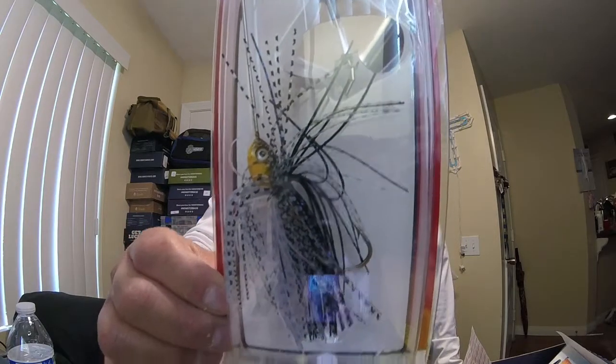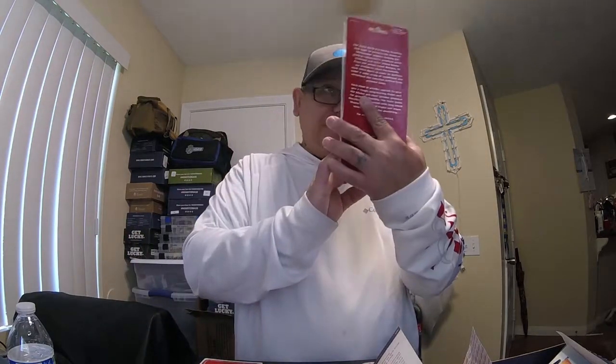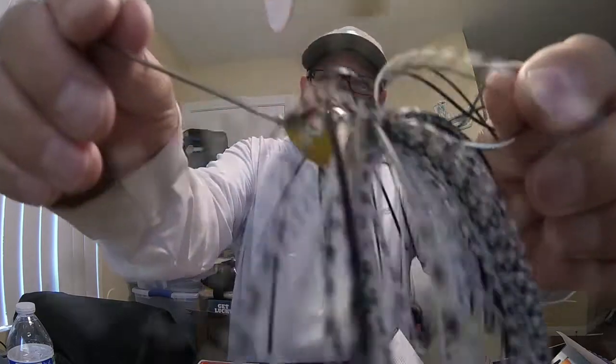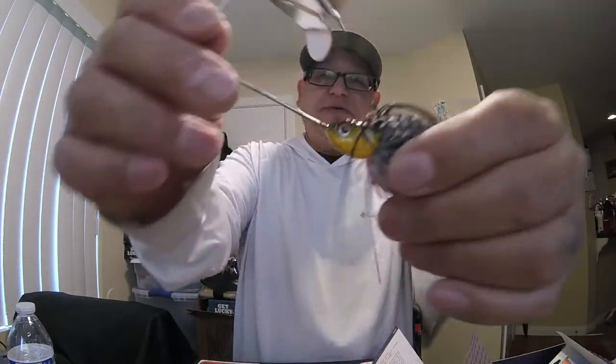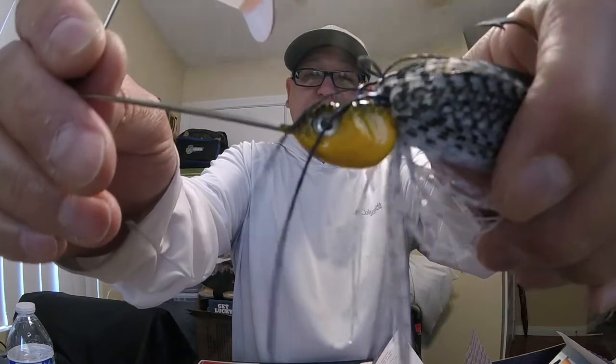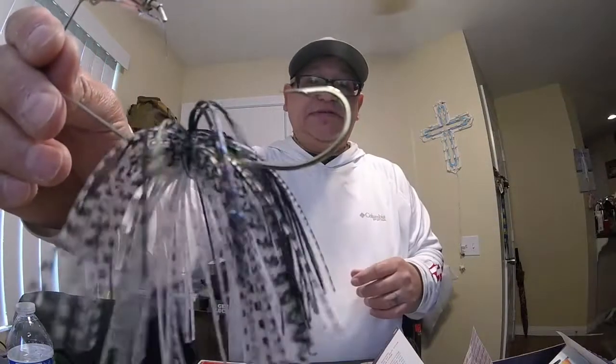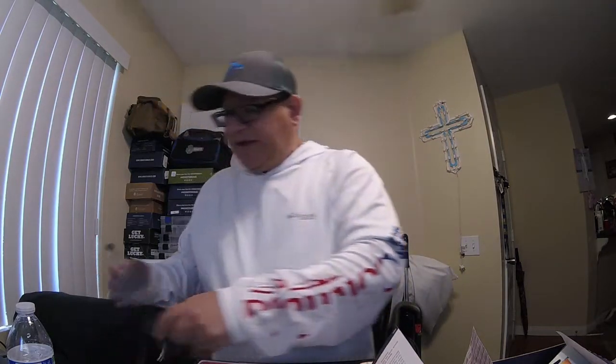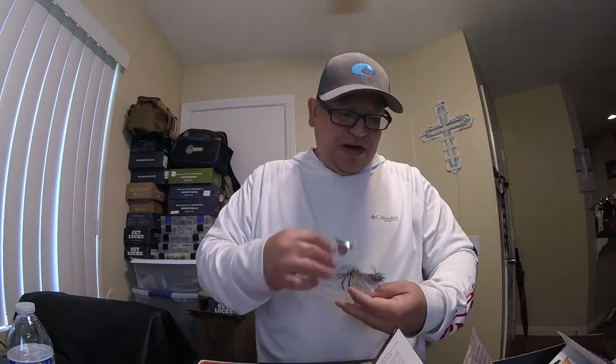Next up we have the Excite Baits buzz bait — this is the Pro Series Buzz Fire, 3/8 ounce lure. There's some detail on this head — look at that detail right there. And that's a mean looking hook. Excite Baits buzz bait for this top water Monster Bass takeover, retail once again eight dollars.